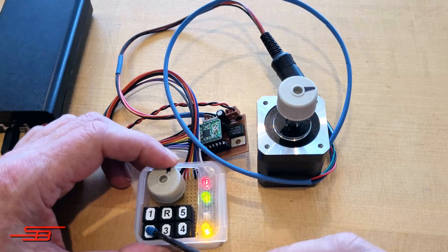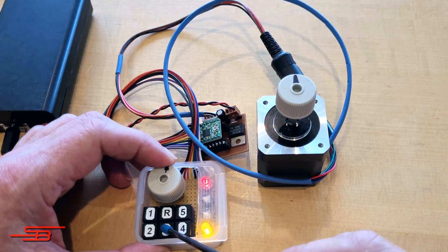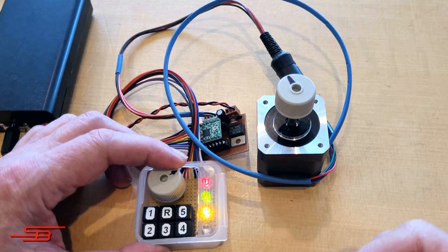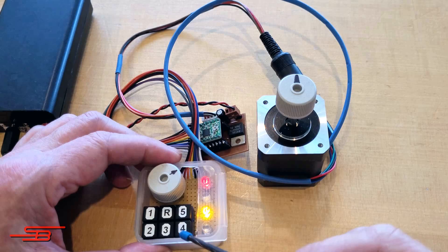6. Change feed speed. 7. Save a custom speed for clockwise rotation. 8. Save a custom speed for counterclockwise rotation. 9. Select different switch-on states. 10. Automatically switch off motor output stages.